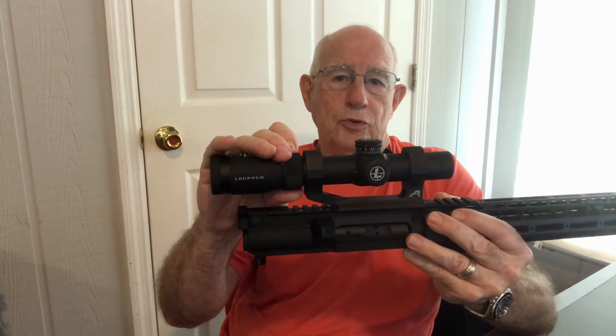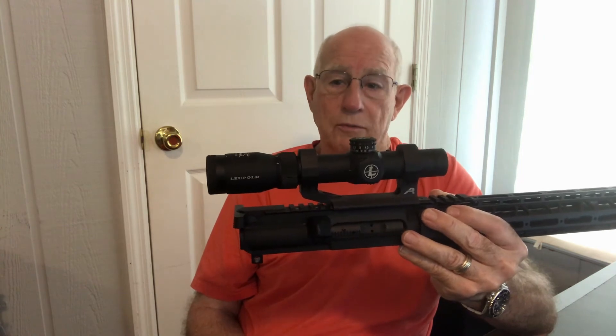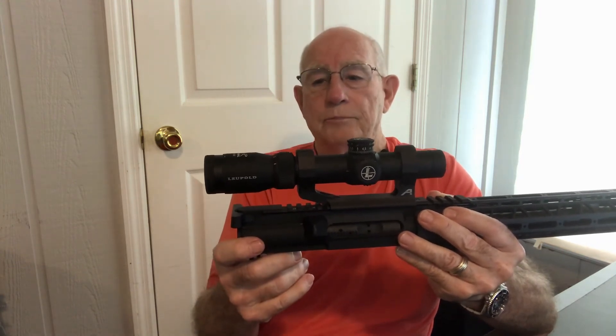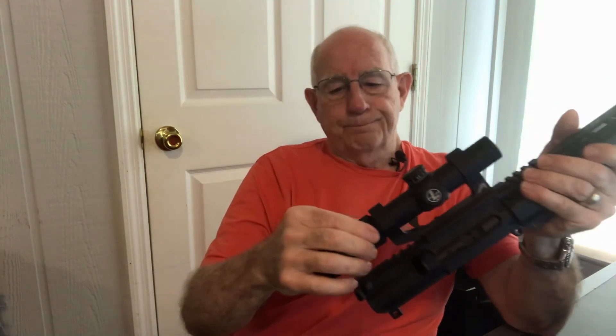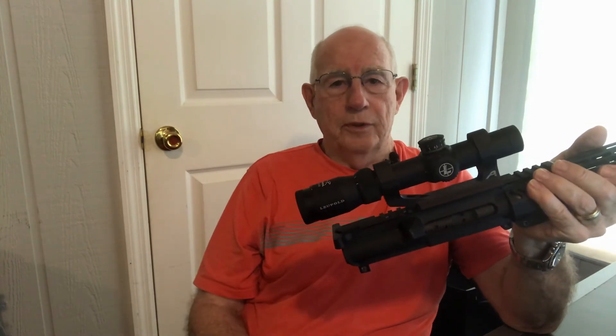It's as clear as it can be and has a wide field of view. Cranked down to 1.25 power, the field of view at 100 yards is like 75 feet. It only weighs 12 ounces, so you get a lot of performance in a small lightweight package. One thing I like about Leupold is that it turns clockwise to raise the power — I have no idea why anyone would make a scope that turns clockwise to lower the power. It doesn't make sense to me.